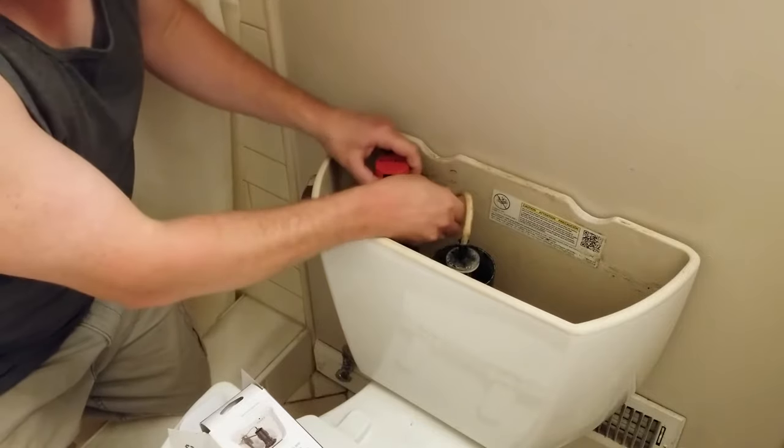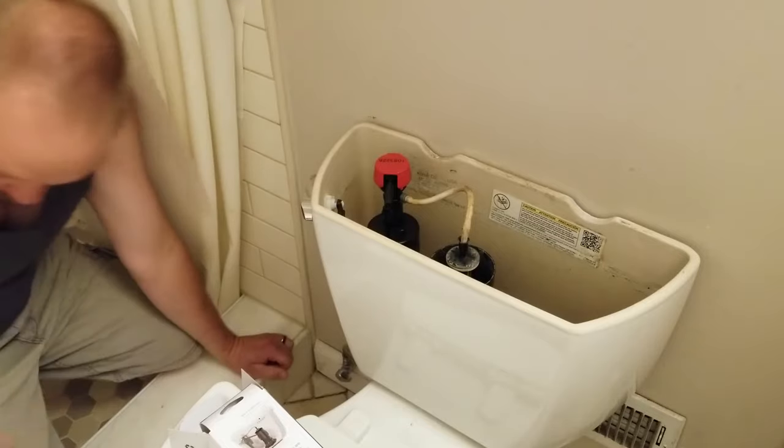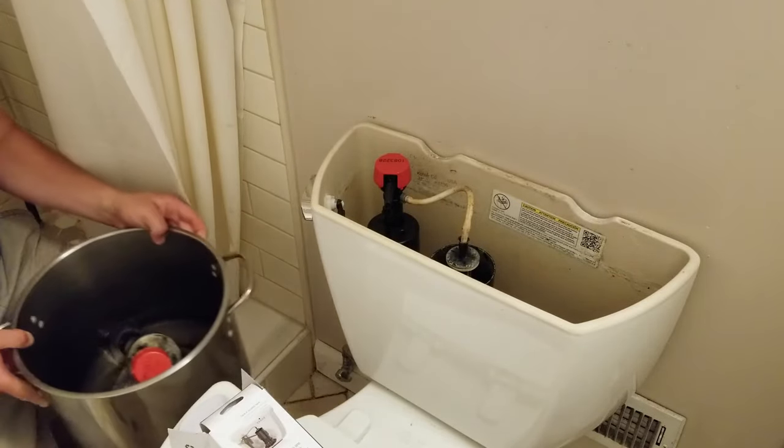Alright, now this thing attaches onto here. And if I did everything right, it shouldn't leak. I'm going to put this back just in case.